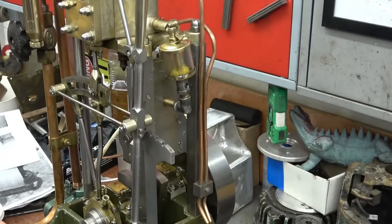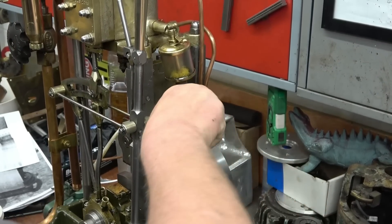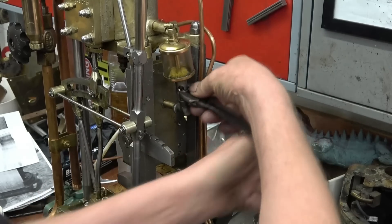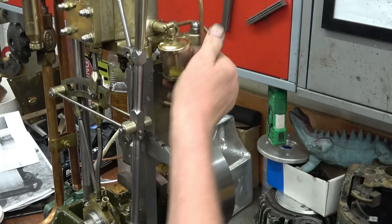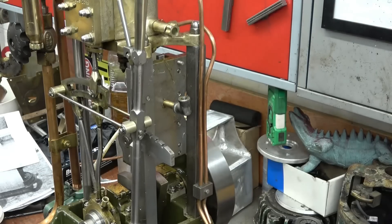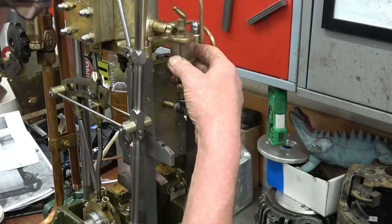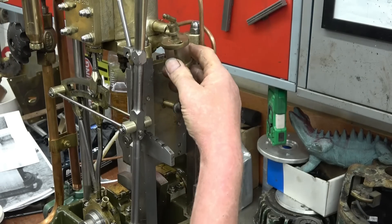I'm going to change this lubricator as well — I've never liked it. I have got a nice original solid brass one. I'm hoping it's the same thread as this. This lubricates the crosshead which in turn lubricates the big end bearing. This is a drip feeder. Of course that's an eighth and that's quarter thread so I'll have to change that — we'll make something up to adapt that in there. I'm not quite sure how we'll do it, but we'll make a little adapter for that.